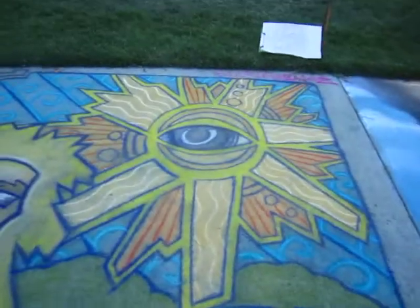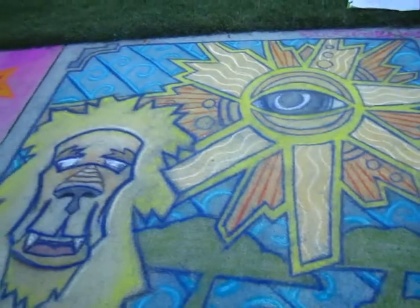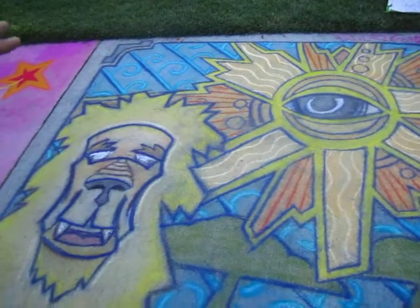I decided to use this piece to do something a little bit futuristic with our sun. We have the line here and we have the trees — kind of Serengeti trees — to tie in nature, and this is more focused on the design.